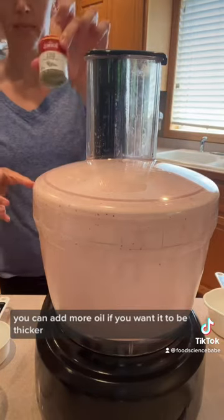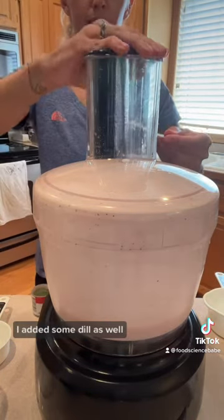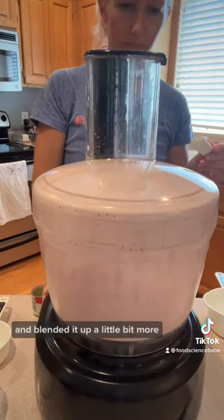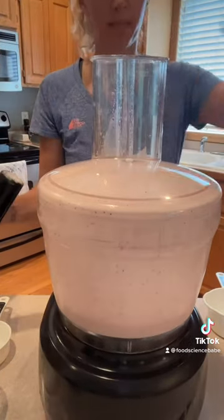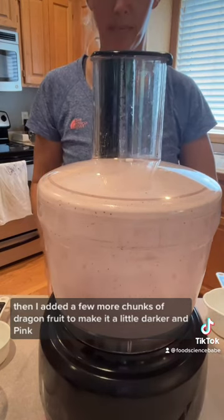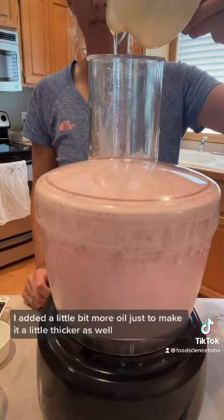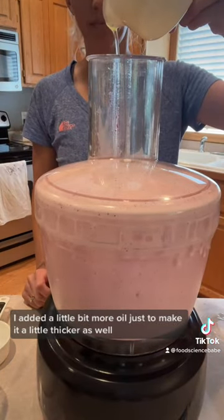You can add more oil if you want it to be thicker. I added some dill as well and blended it up a little more. Then I added a few more chunks of dragon fruit to make it a little darker and pinker, and blended it up. Added a little more oil to make it a bit thicker too.